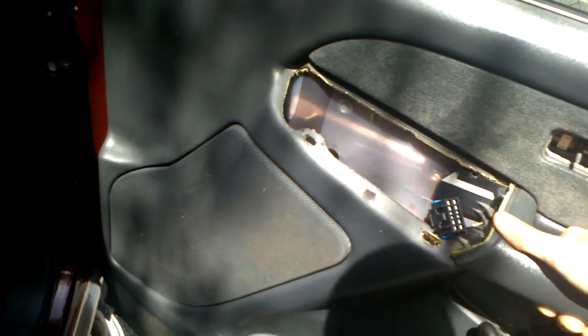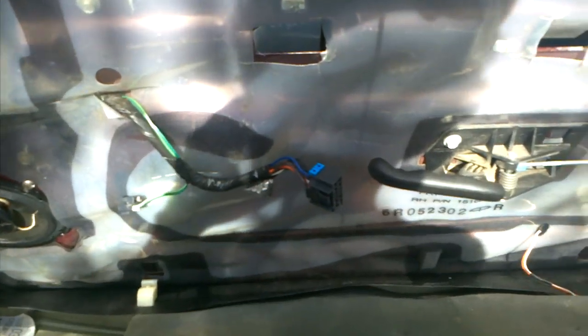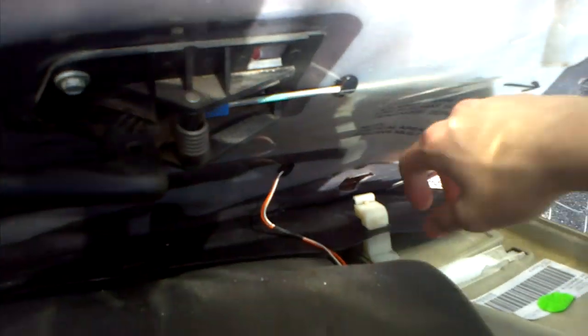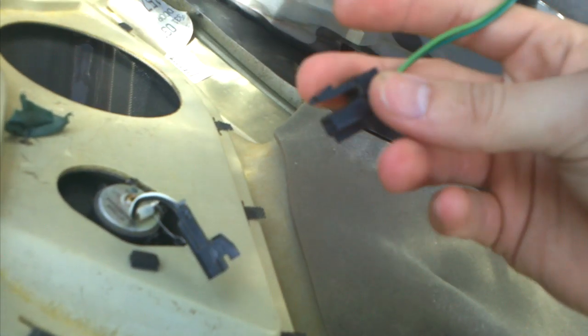Just pull this out just like this. Now the only thing you have left is the tweeter — mine's already disconnected right there — just that tweeter clip and then the light. All you do is wiggle it left and right, and just make sure you don't burn yourself because it'll be hot sometimes. And then that's it.